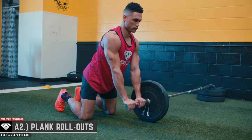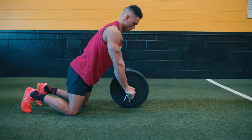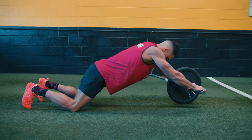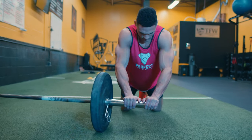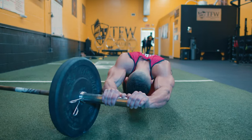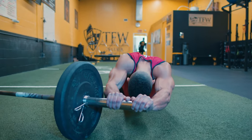A2 is the plank rollouts, performed for five repetitions on both the right and left sides. Whether you are trying to build your six-pack, improve your core strength, or simply eliminate low back pain, this is an incredibly effective movement that will take your core to the absolute next level. This is an anti-extension movement — you need to stay super strong isometrically as you roll out.